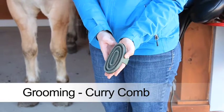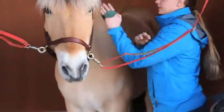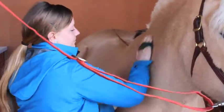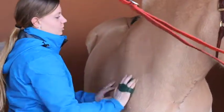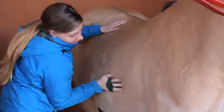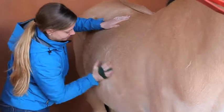The curry comb is a rubbery, bumpy brush and it is the first brush that you will use. The curry comb is designed to loosen up dirt and hair in the horse's coat. Start on the neck on the left side and work towards the back, rubbing in a circular motion. Focus on the areas the tack will lay, such as the shoulders, back, and girth area. This brush is not to be used on the face or legs.